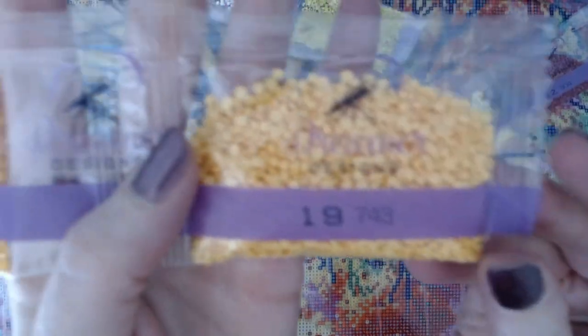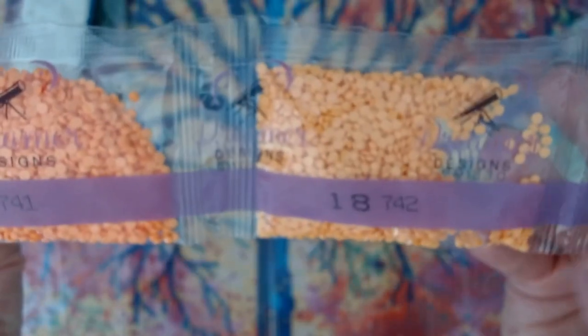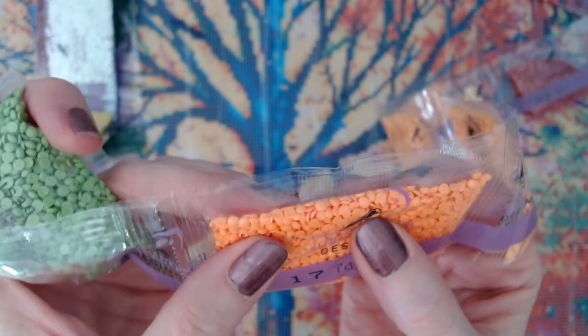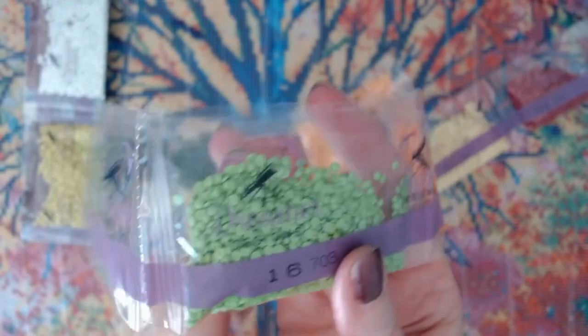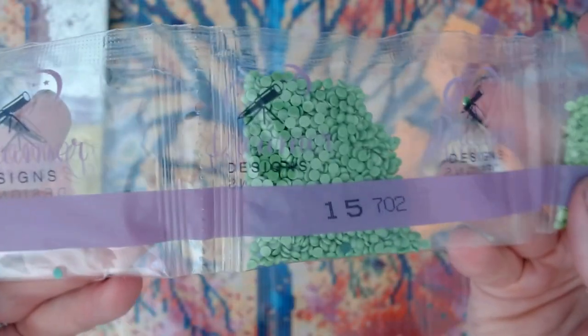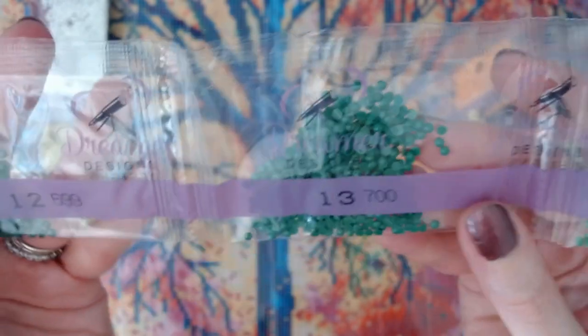Let's go through the drills. DMC 743, 742, and two bags of 742, then 741 — a really pretty orange. These drills look really nice. I'm not seeing drills stuck together, I'm not seeing broken drills. They look actually really good. Look at that green — these colors! 703, 702, 701, 700 — such bright colors. Then 699, 666 — a really bright red.